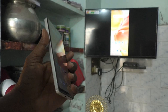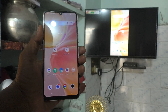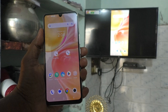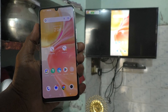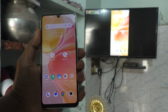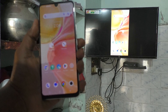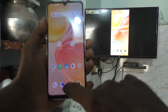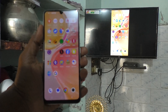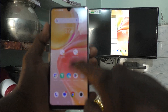Hi friends, this is Five Minutes Tech YouTube channel. Here is the Vivo Y100 5G smartphone. In this video you will learn how you can stop screen mirroring on your Vivo Y100 5G. I have already done screen mirroring with my TV — Android TV. What I see on my phone screen is also being seen on my TV. If you would like to stop this screen mirroring, here is what you have to do.